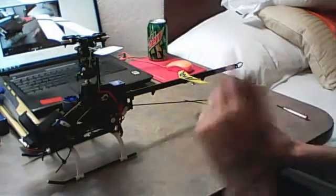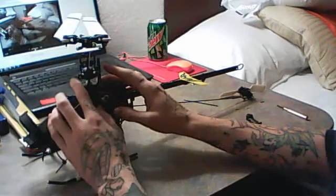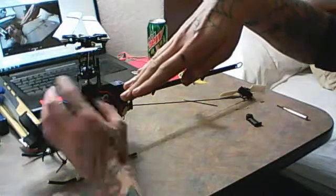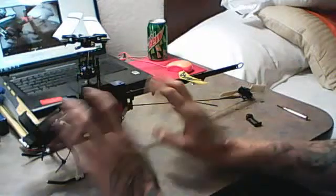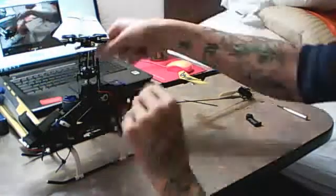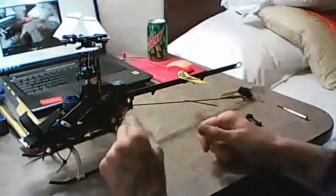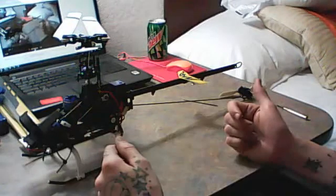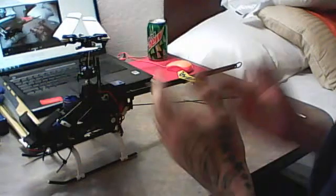One more problem: the swashplate was kicked all the way up when you turned it on, and would go back down when you hit throttle hold. I took the linkages off and put them back on with the servo centered, but I think something's wrong with the controller — when I hit forward it goes backwards, and backwards is forwards. I have the Spektrum DX6.